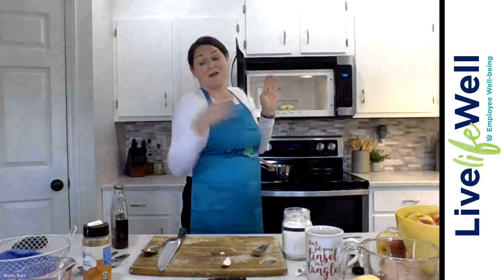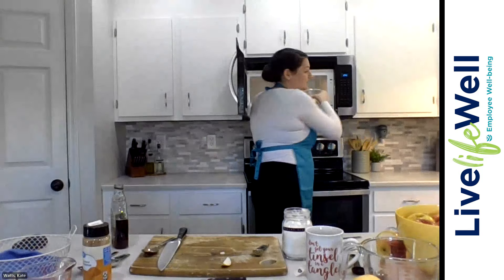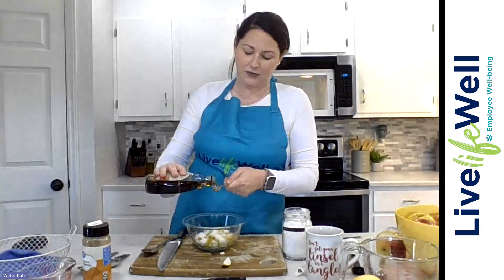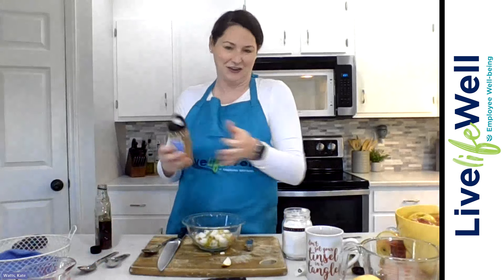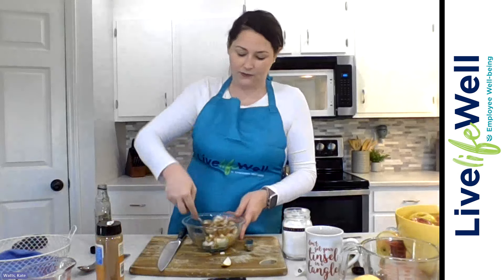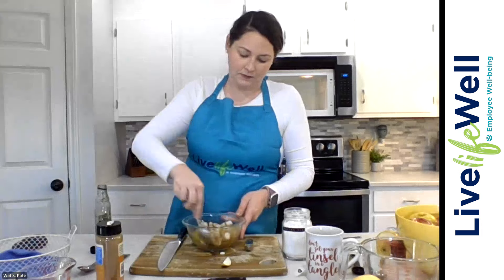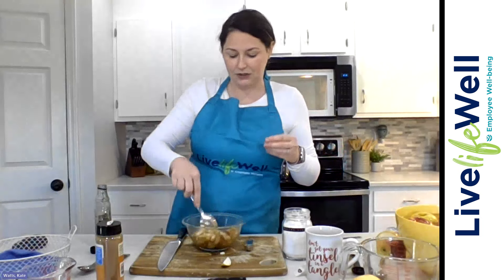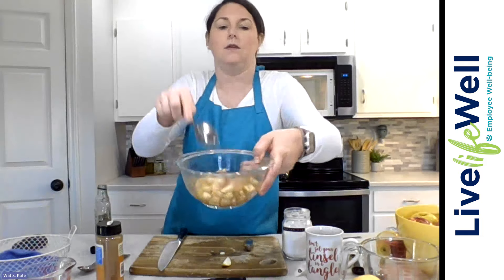So 30 seconds in the microwave — now we're going to add in our cinnamon and maple syrup. Those look just as they did before, but a little softer. We're going to do half a tablespoon of maple syrup here, because I only did one apple, and some cinnamon — I'll eyeball this one. Give that a stir. There is still liquid in the bottom here, and if there wasn't, you might consider adding a dash more of water, but that's really just if your apples are looking dry. Okay, here we go — back in for a minute.